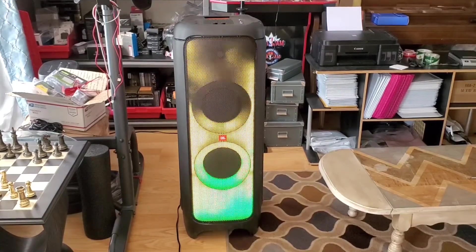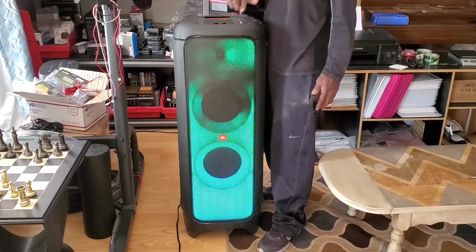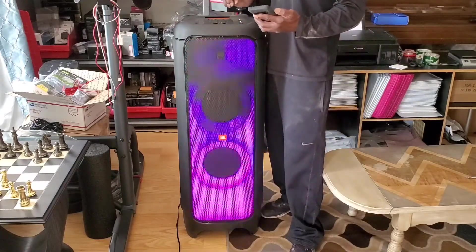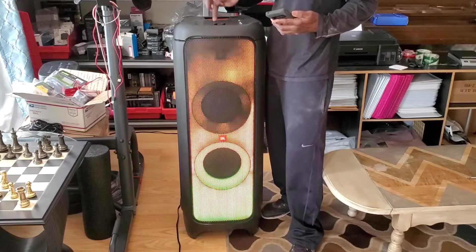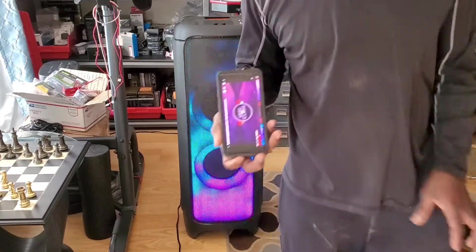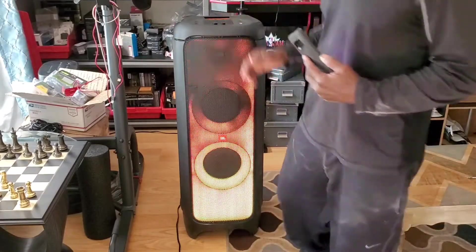We got some action out of it! I was nervous because in the box it was broken. It's got DJ effects and all that sort of stuff on it. So that has the DJ effects on it on its own — so cool. Alright guys, so we are in some sort of business with the JBL 1000. Yeah, as you can see it was smashed up. I was very, very concerned.